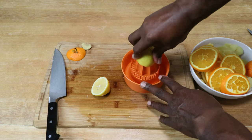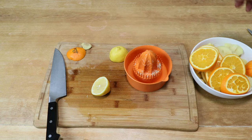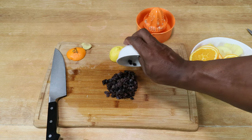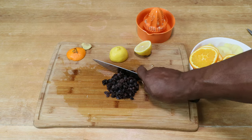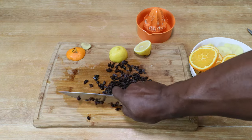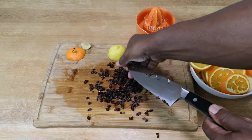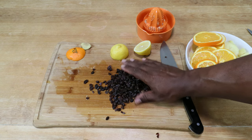Squeeze the lemon in the juicer and set that aside for now. The next thing we need to do is give our raisins a rough chop. You don't need every single raisin chopped — just enough so the raisins can release their flavor. Then add them to the bowl.